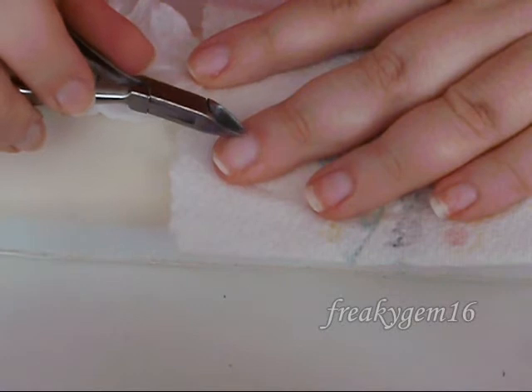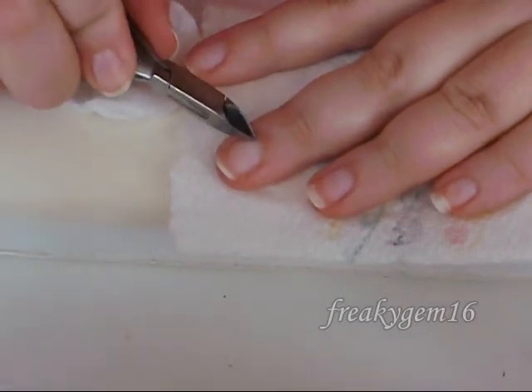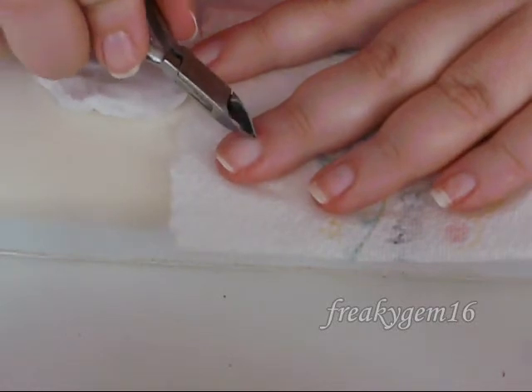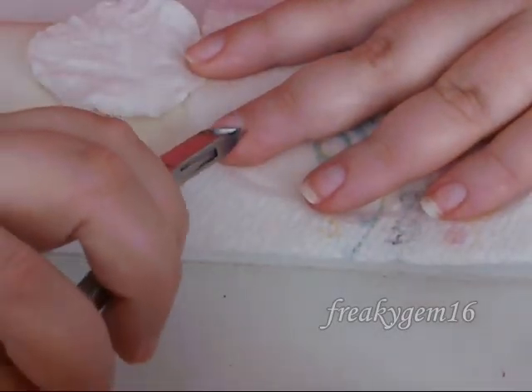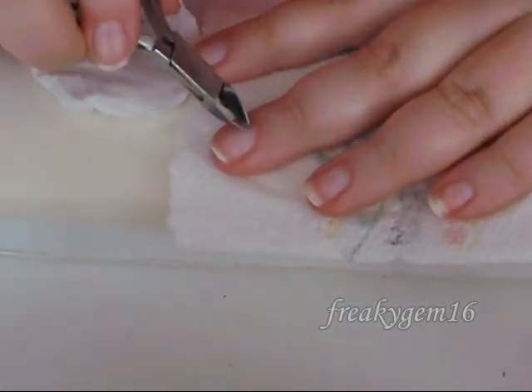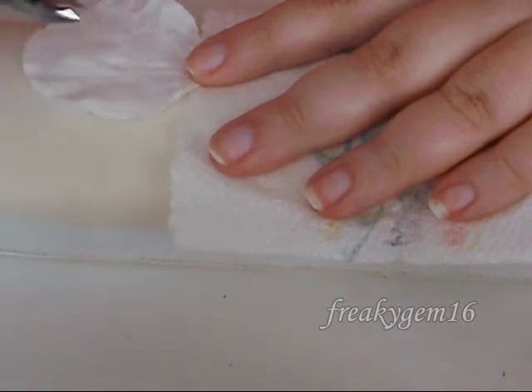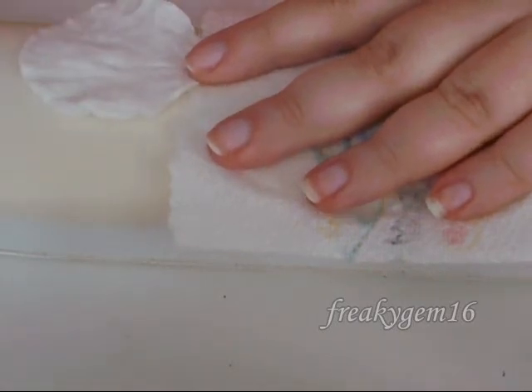Place the clippers up against the cuticle — snip, release, then move. Snip, release and move. Then just wipe off any excess on a piece of cotton wool.